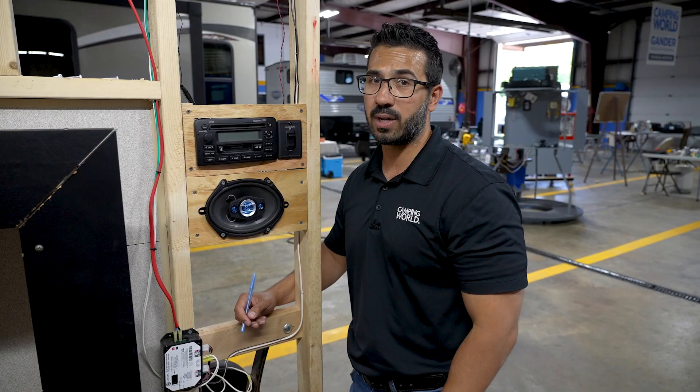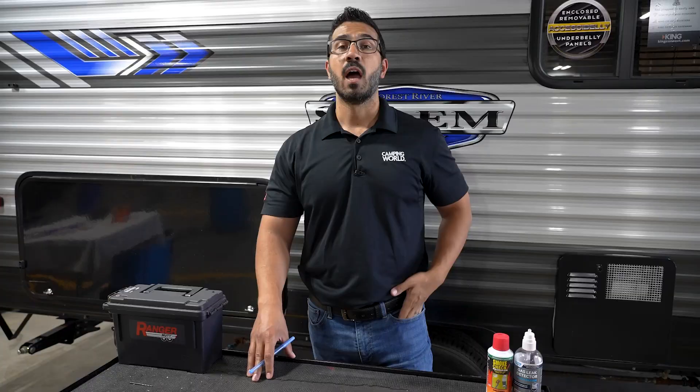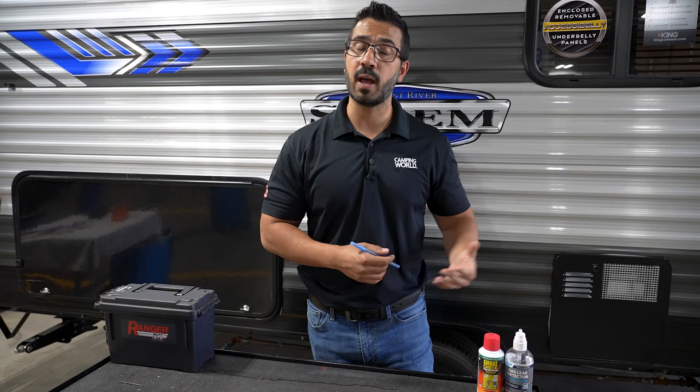If you found this video helpful, please make sure you hit that like button. Also, if you have a family member or friend that has an RV with the Schwintech slide, be sure to send them this video and share it with them so they can save it — in the event that anything ever happens they'll know how to manually bring their slide in.